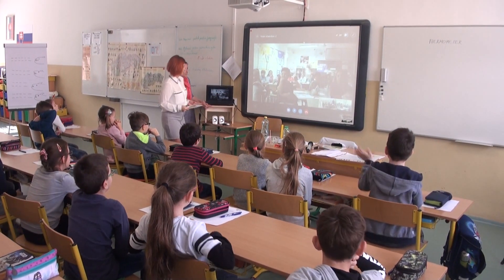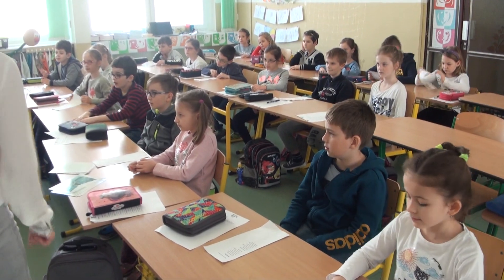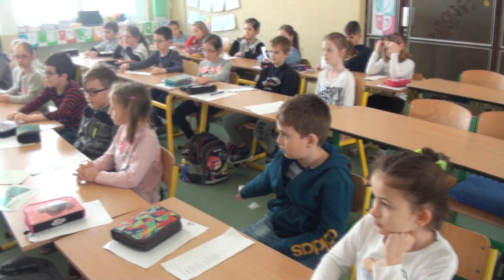Hello children! How are you today? Fine! Okay, so today we are going to talk about the thermometer.